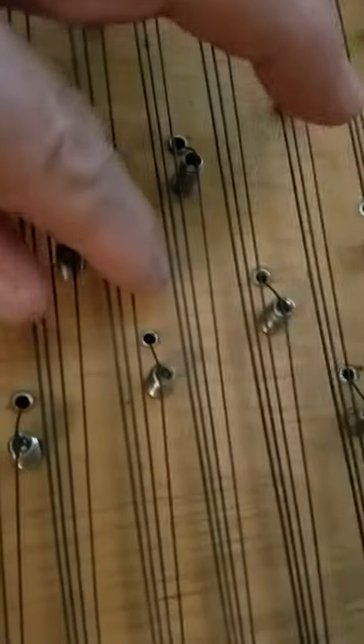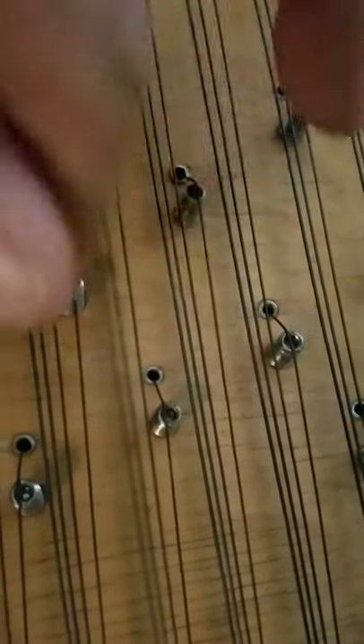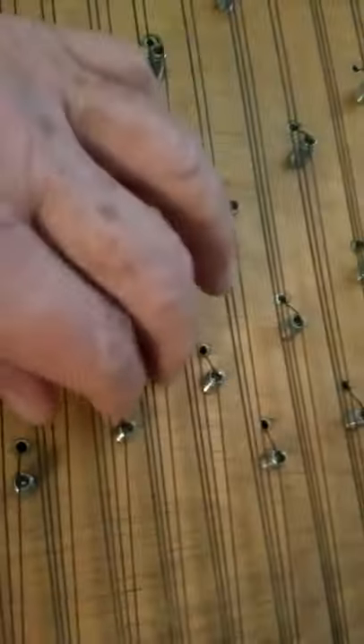And here's the fingers scraping across them all, rather than just one at a time. That's all the octaves.